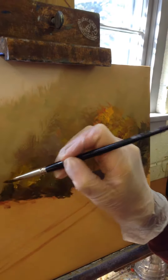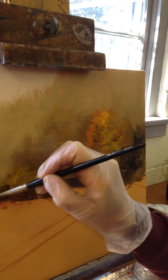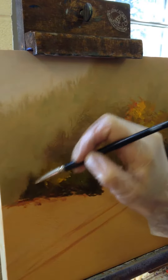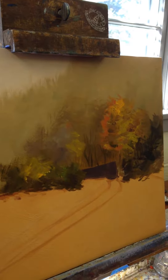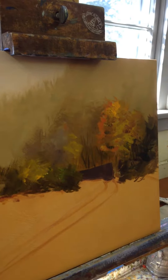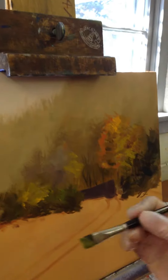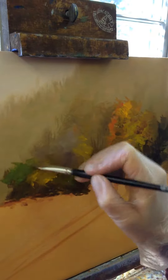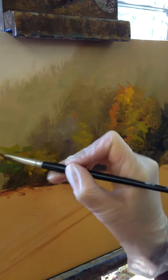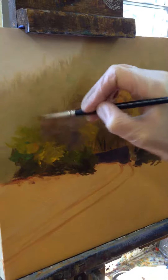You're going to use the darkest points at the base, bringing it up and combining it. You're going to use raw umber for that and some sap green, and then you're going to combine it with some lighter tones as you see fit, just mixing it as you go and blending it all the way up.